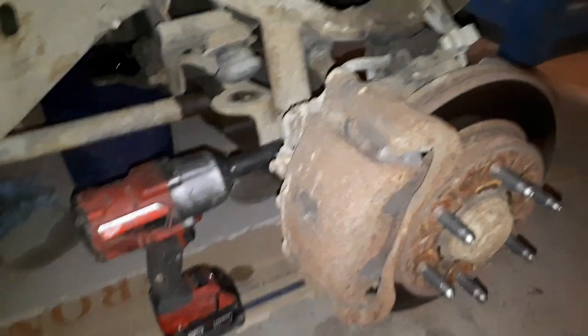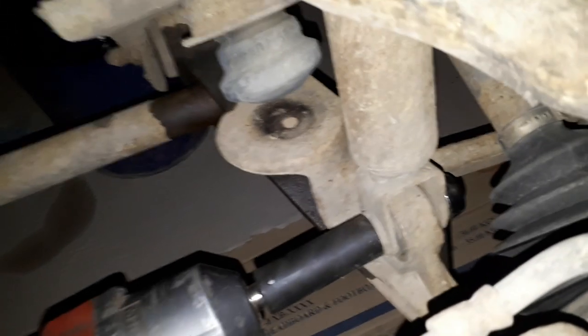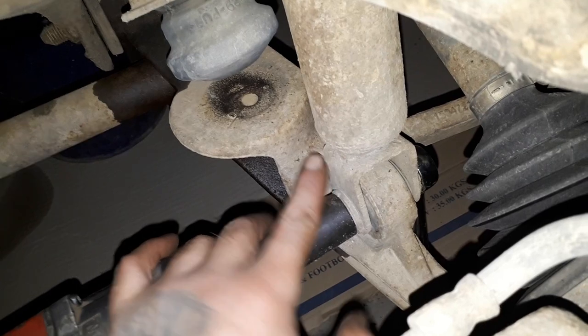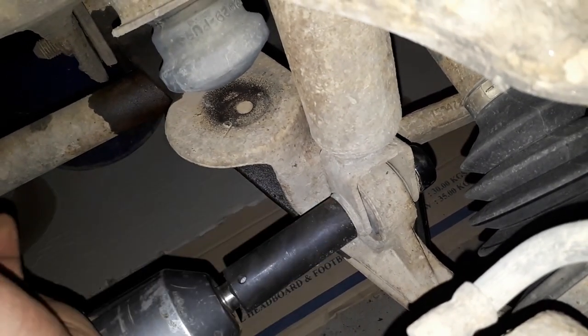So what we're doing here is pulling the shock bolt out. The reason we're pulling this out is it gives you more travel on the lower A-arm. Pull this out before you do anything else — you've got to do it anyways, so you might as well get it out of the way.